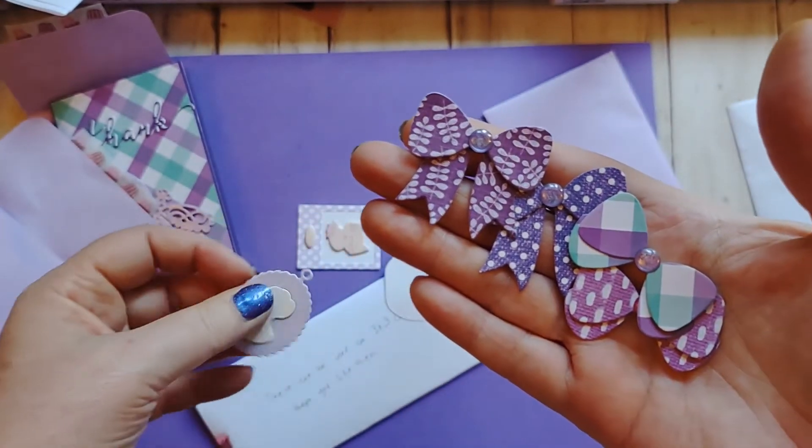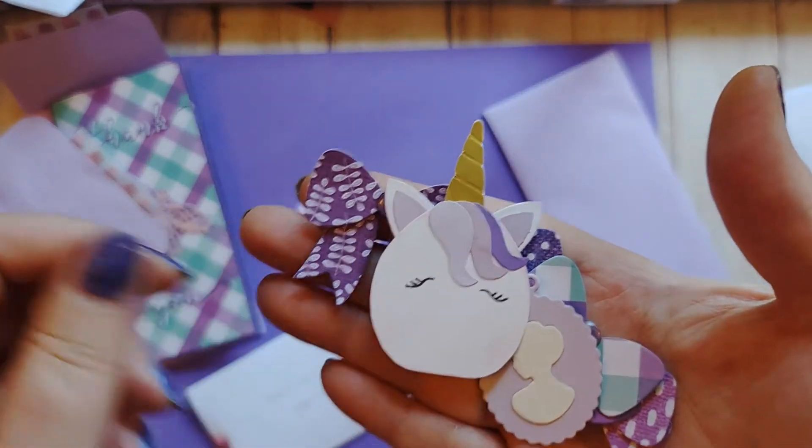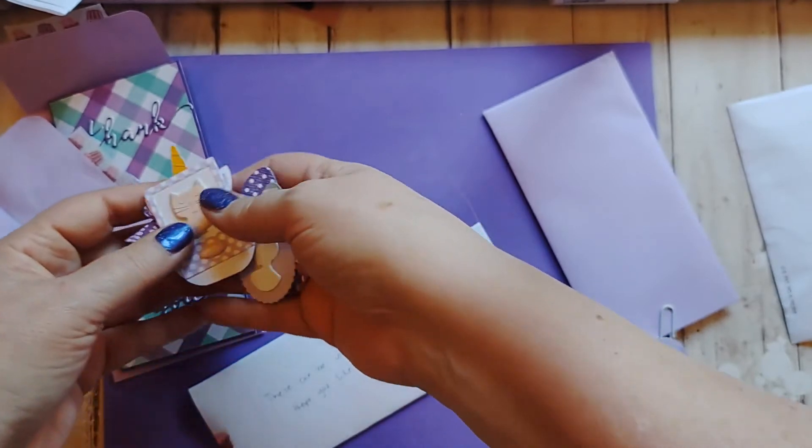I love this paper. Damaris, what kind of paper is this? And there's a cameo, a unicorn, and a little kitty. These are beautiful embellishments, so much fun.